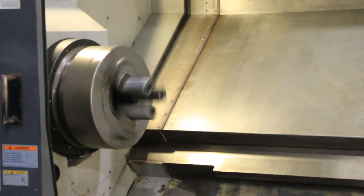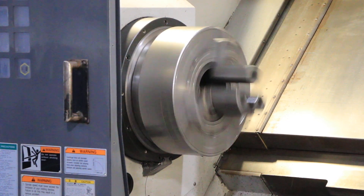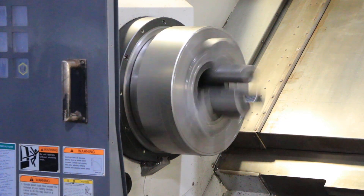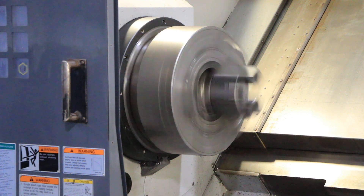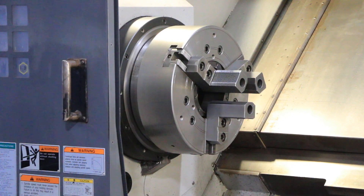Spindle is currently running at 200 in low range. 300 in low. We're gonna switch, go to high range.